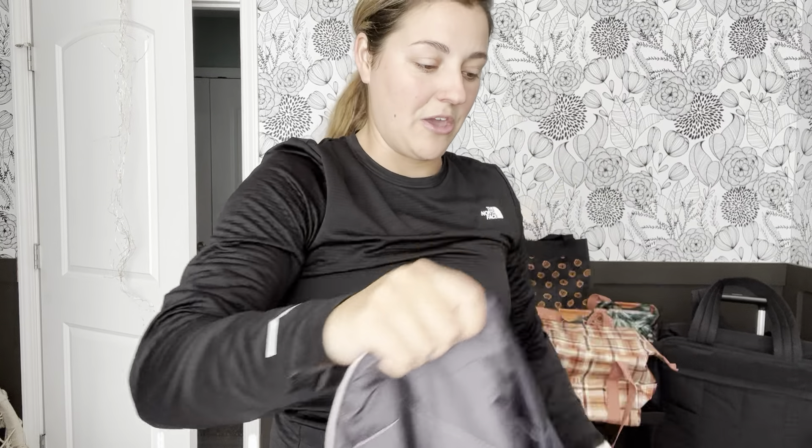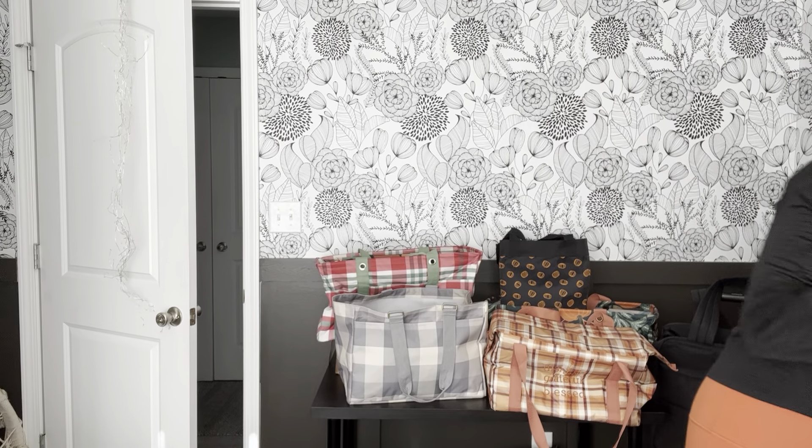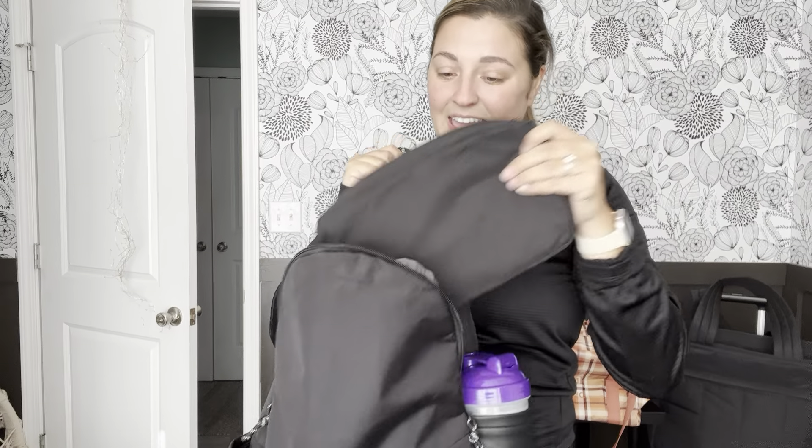The next set that I want to show you are two of my most used products every single day, no matter if I am going to the gym, going to my favorite coffee house to work, or running errands. And that is the commuter backpack in black, and the all zipped up crossbody purse. I'm going to start with the purse just because it's smaller. It is a black purse and the strap is a rope detailing that can be adjusted — so easy, just a little button you push in and slide to shorten it.